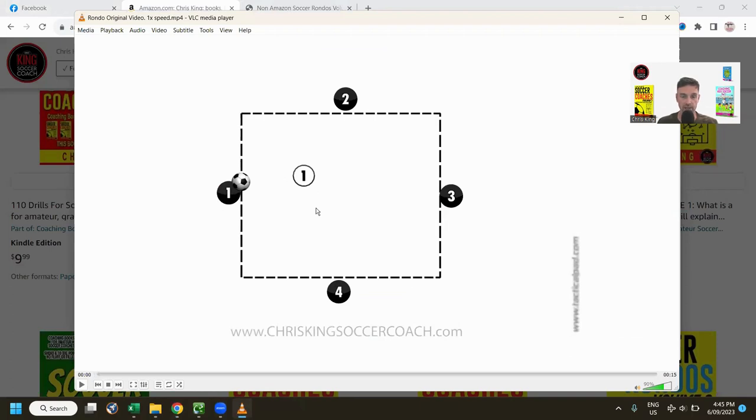It's a four v four v one situation. A Rondo is simply keeping the ball off — the four players try to keep the ball away from the player in the middle, who is the defender. The four attackers pass the ball around the square, they can move up and down the lines, and whoever makes a mistake swaps with the player in the middle.